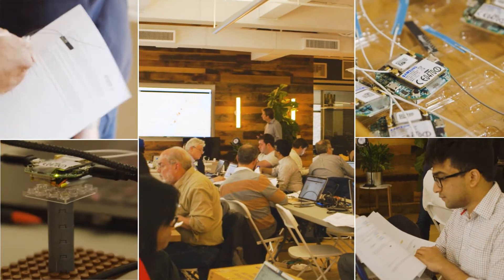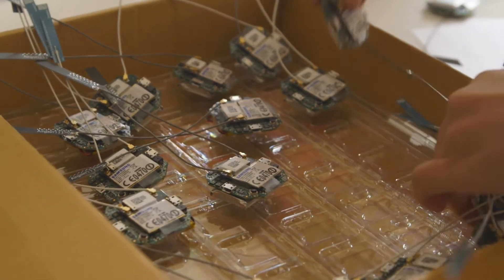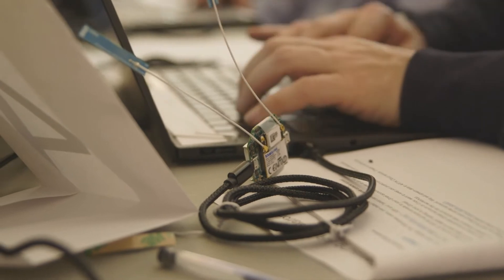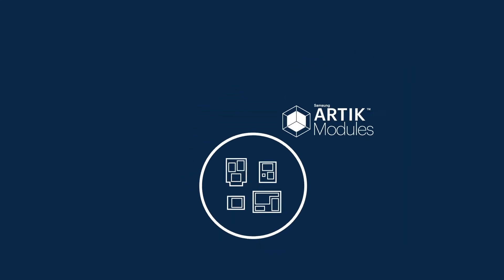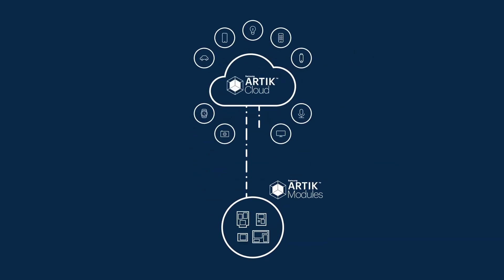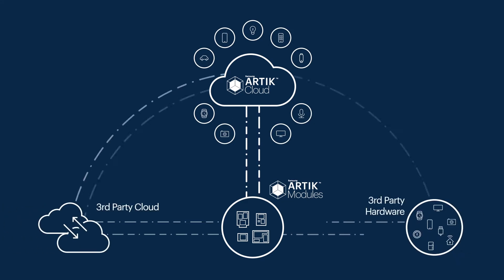Hi, I'm Dan Gross. I'm the director of developer support and outreach for Samsung ARTIC. The Samsung ARTIC IoT platform consists of modules on the hardware level and cloud on the service level, so developers can send their data up to the cloud and have interoperability between various devices. That's what IoT is all about.